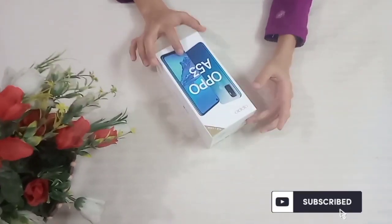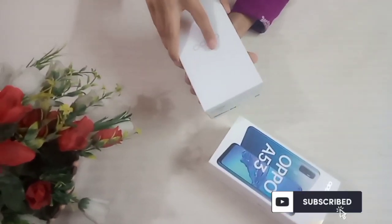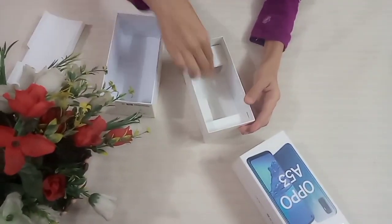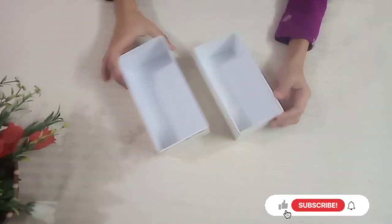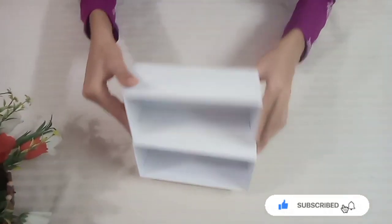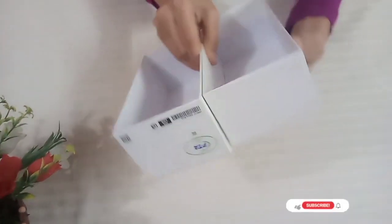I have a mobile phone box for making this jewelry box. You can see that there is a size difference between the two parts of this mobile phone box.